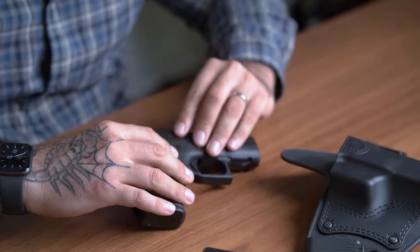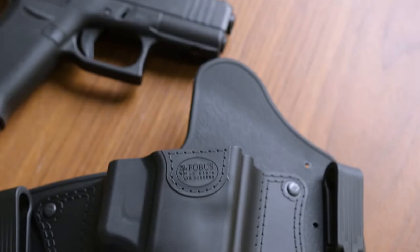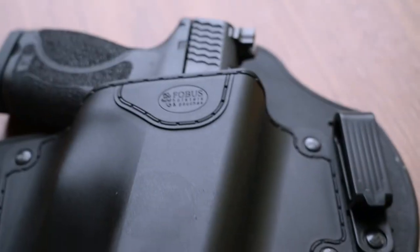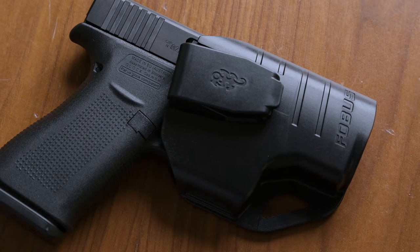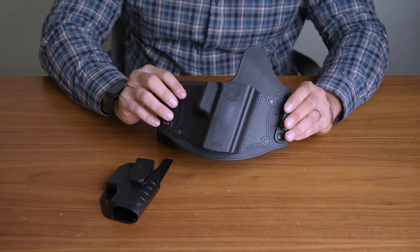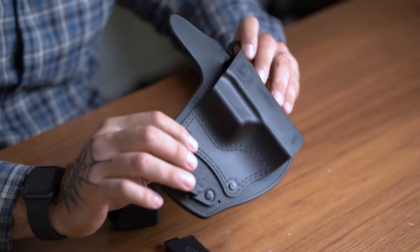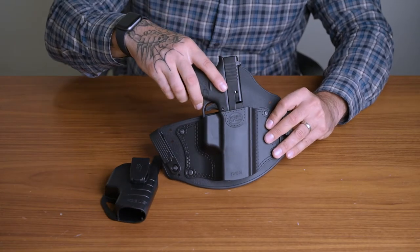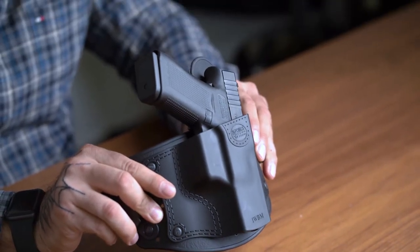Universal inside the waistband versus fit-specific holsters. Our generic IWB holsters come in three different sizes and have the possibility to fit a very large variety of pistol models due to the fact they are universal. With our generic IWB holster, you get the feeling of customization and comfort by spreading the pressure of the holster on the waistband.